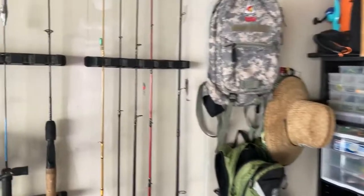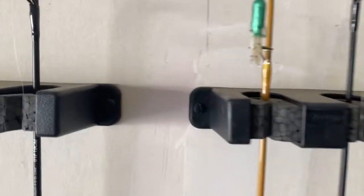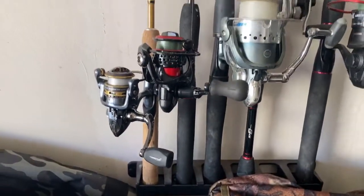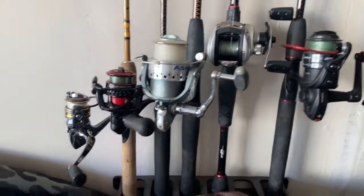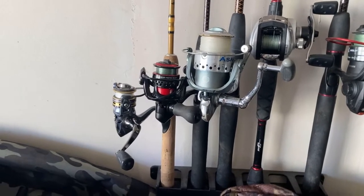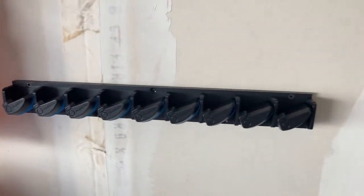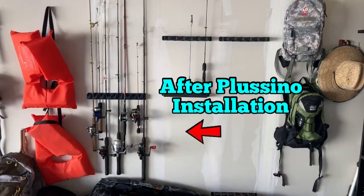Here is the Berkeley rod holder — they've got the thick foam, but where you've got a bottom section and everything kind of lines up, these are constantly banging into each other. A baitcaster hiding behind it — it's not inconvenient but aesthetically it's a little different. So we've got our nine rod holder installed here — let's see what it looks like.